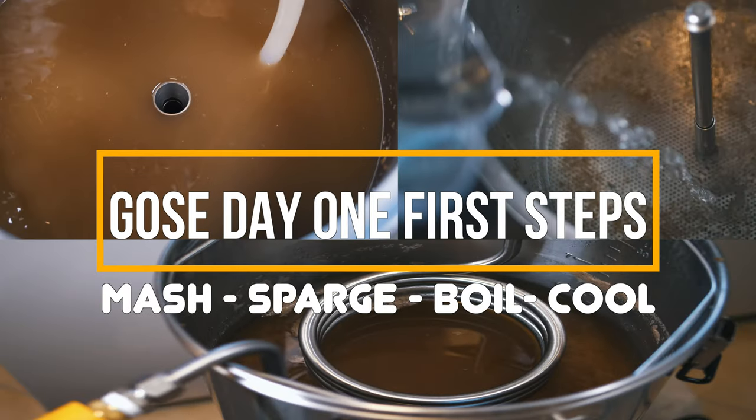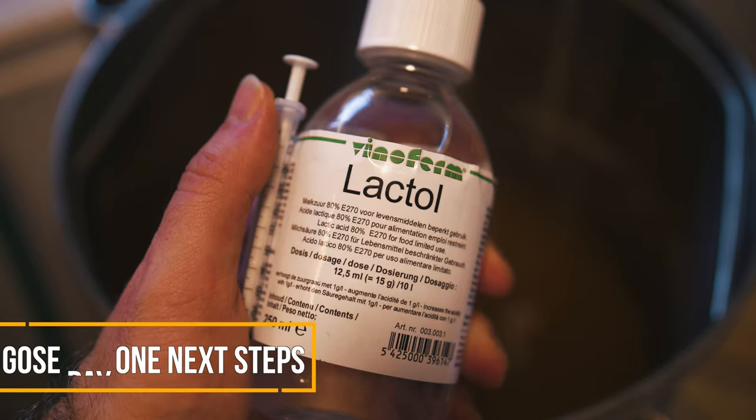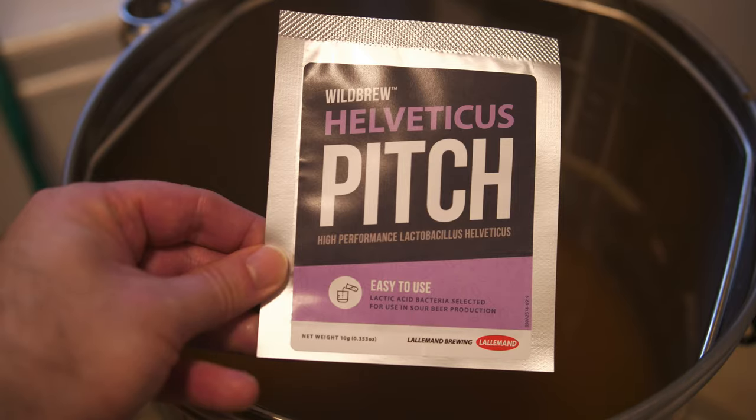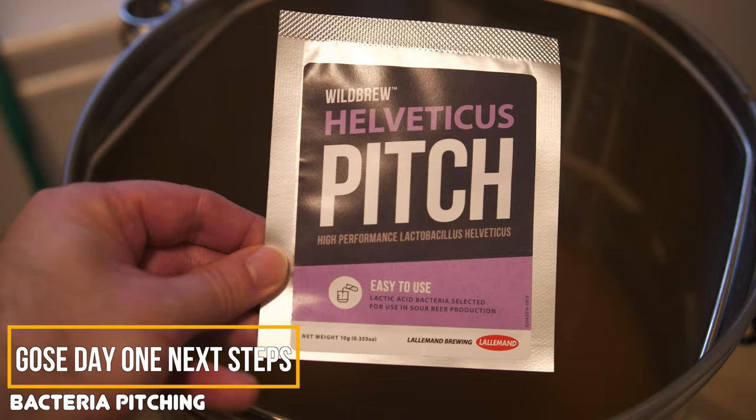I decided to use a kettle sour for this style. So on day one I did the mash, sparge and then a short 5-minute boil before cooling to bacteria pitching temperatures. The 5-minute boil is really to kill off any other bacteria and also drive off some oxygen. Once this was done I then used some food grade lactic acid to bring the pH down to 4.5 — please do consult your local home brew store in regards to chemicals they stock for lowering pH. I then pitched my bacteria of choice, personally going with one in the hope of a lower pH and some more extreme flavours from the souring.